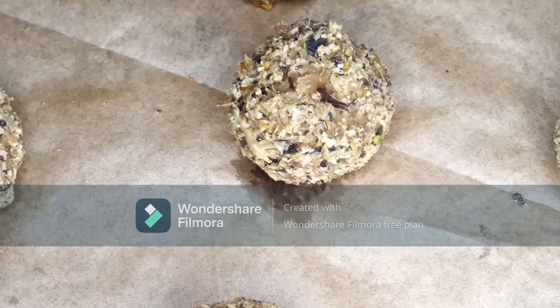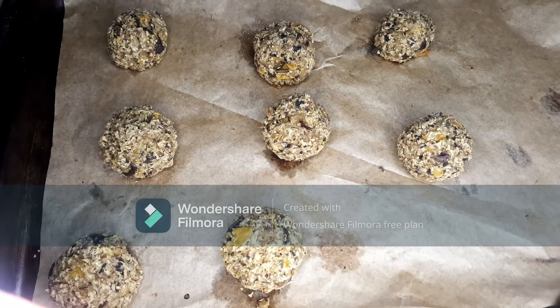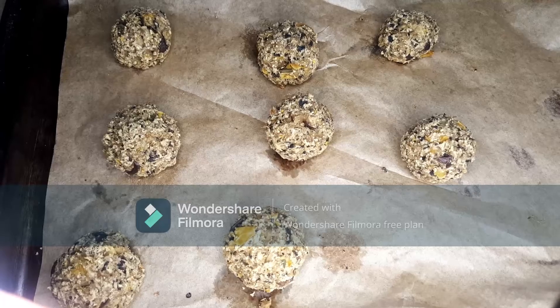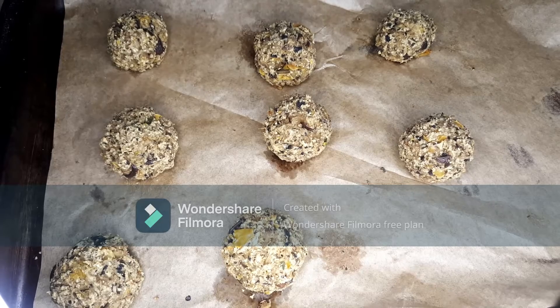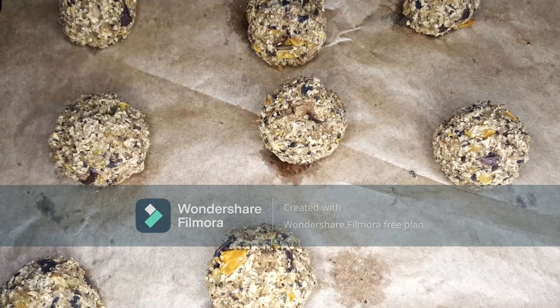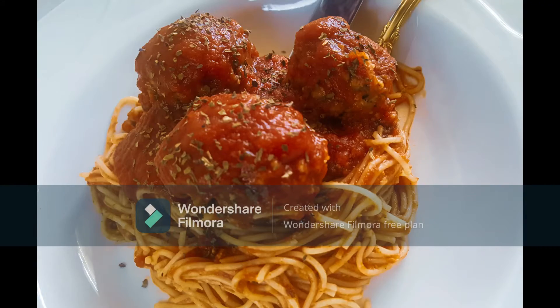They were good, to be honest. I had no idea how these were going to turn out because I just made this up in my head, but they turned out really, really delicious. I served them with pasta and red sauce, but you can serve them however you like.